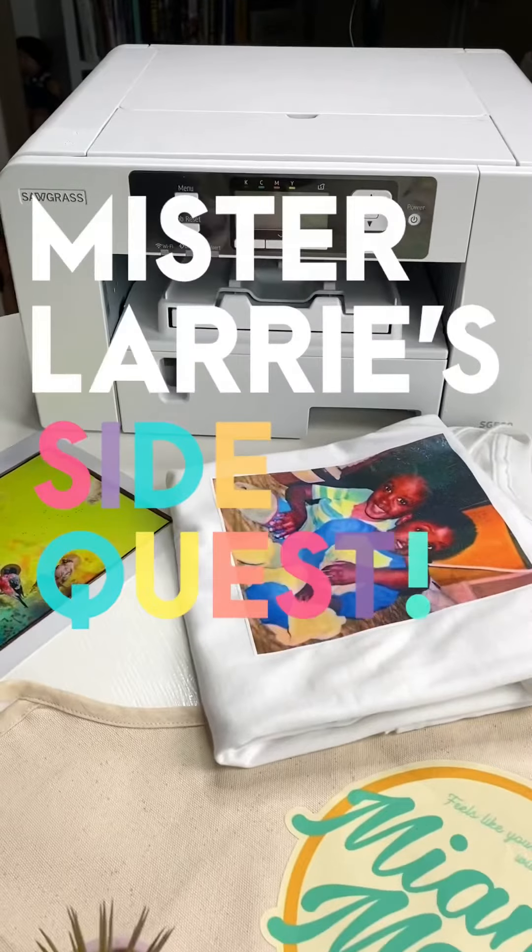Hey there, it's Mr. Larry, and I've got an all-new episode of Mr. Larry SideQuest coming at you right now. Special thank you to Joanne and Sawgrass for sponsoring this episode as we explore what the heck sublimation is.